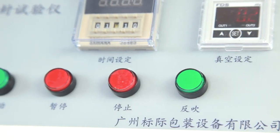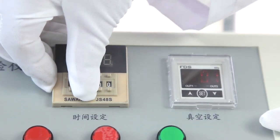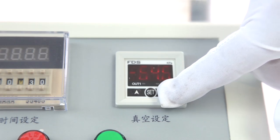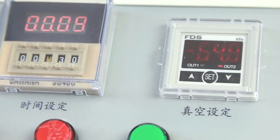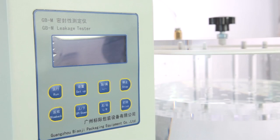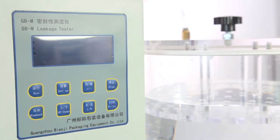GBM uses compressed air as drive force and uses a vacuum generator to create vacuum. It can set parameters with fast speed and high precision, with automatic running according to specified vacuum degree and time, automatic stop, and automatic return.